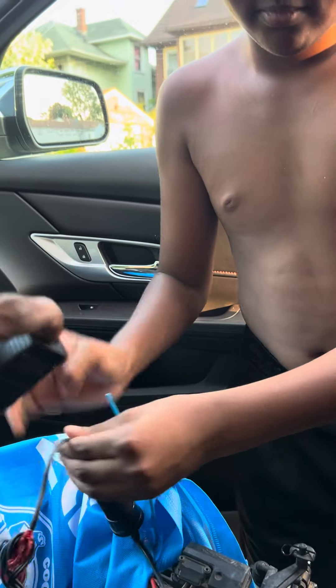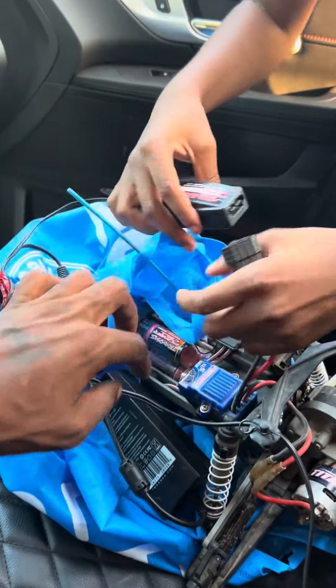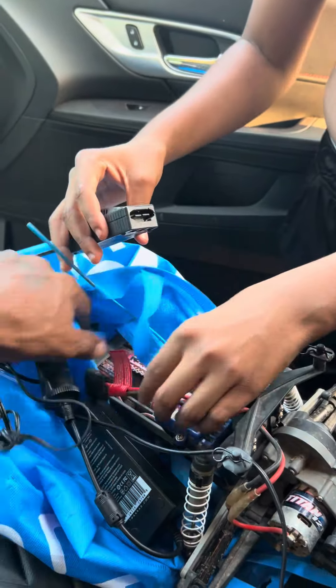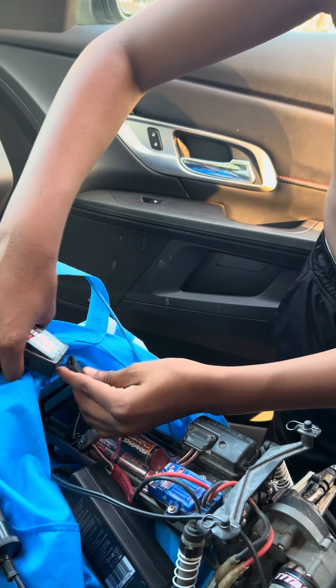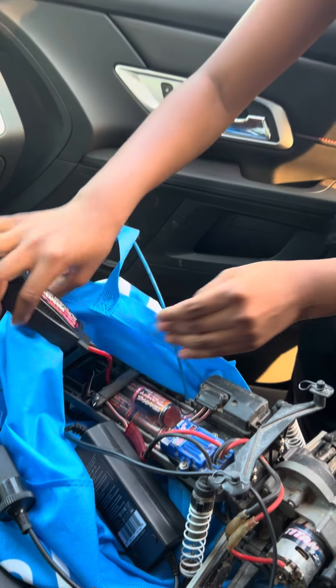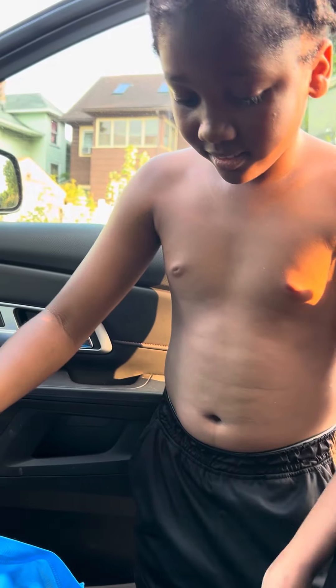This is your battery right here — nope, that's the receiver. Yeah, the battery plug is right there. You plug it in, charge it up, plug it in whatever you do. And then I'm gonna get the wheels for you, man, soon.